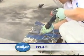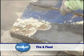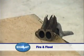Soda Blast is perfect for the removal of fire and smoke damage, both internally and externally. The natural deodorizing action of soda works well at removing the odors associated with fire, smoke, and mold, as well as the physical deposits that are left.